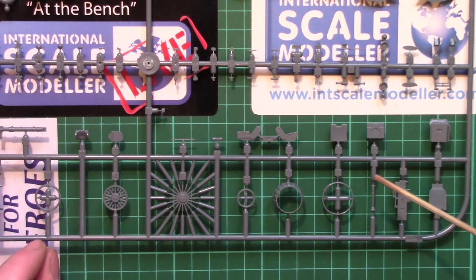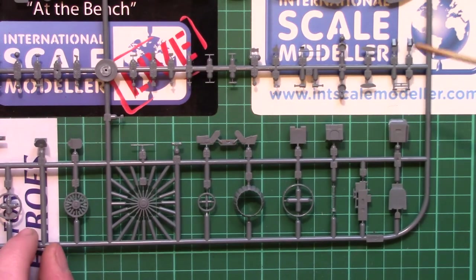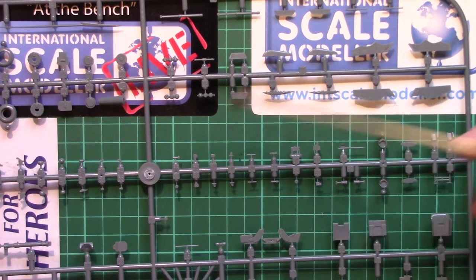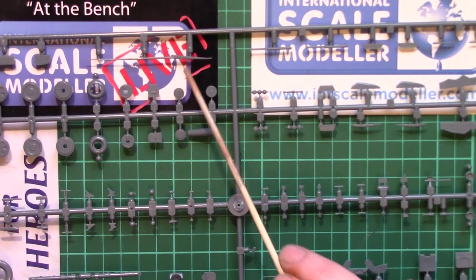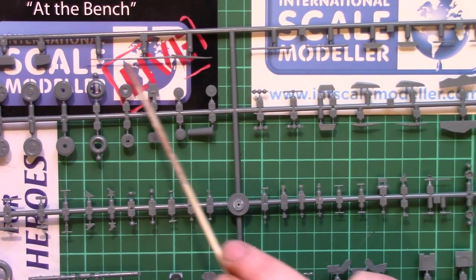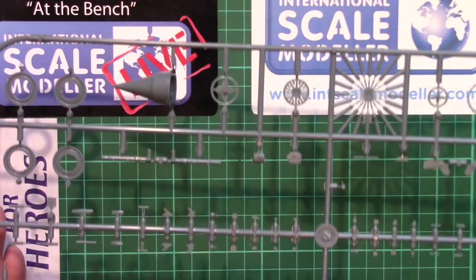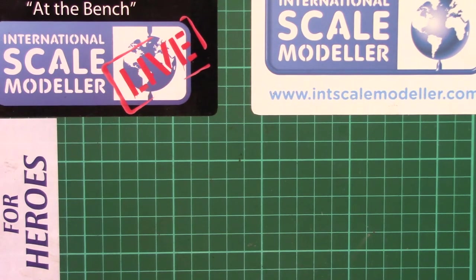Parts for the seat, including a very nicely quilted backrest on the seat just down there. More cockpit interior parts and more external sticky-on parts - various sensors, vanes, et cetera. And the big long one - I'm not sure whether that will be a pitot or a refuelling probe, but I think it's just an extra long pitot tube or some such.